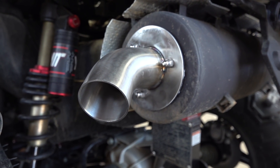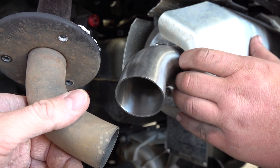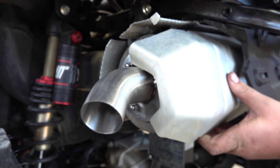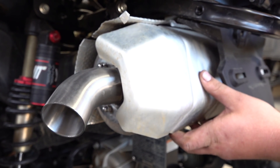Main Street Cycle now has these in stock and you'll be able to order from Main Street Cycle if you'd like — they'll be able to hook you up with Whiskey Bent tips.